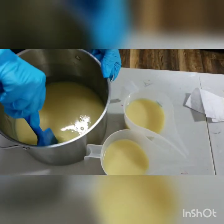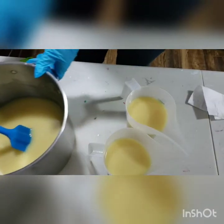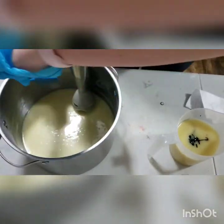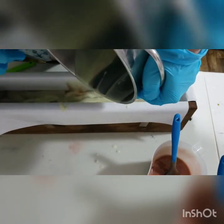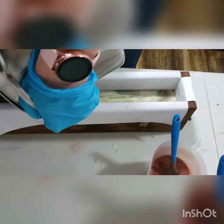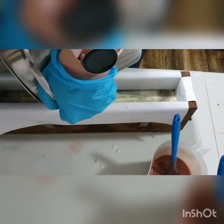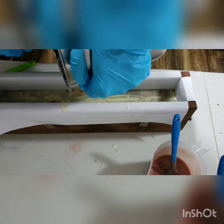We'll get our lye in there and then blend this up. I'm pouring my lye over my little spatula here just to prevent some of the bubbles from getting into the soap — it still makes some bubbles but it helps. We're going to blend this up to a light trace and then add our fragrance oil.